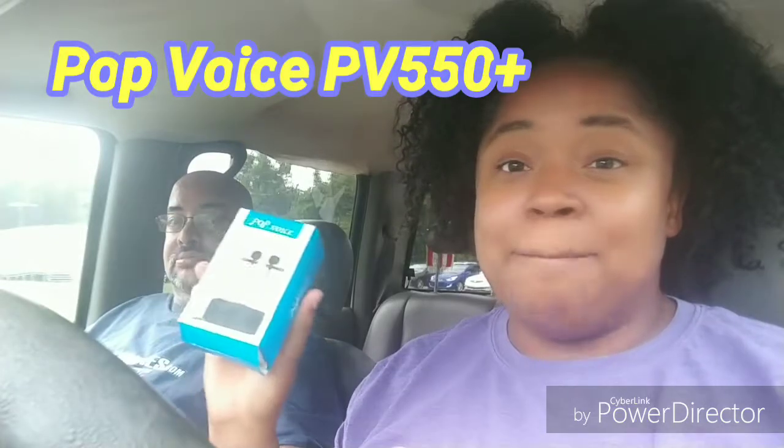We have invested a little bit of money into our channel and bought some new gadgets, and we would like to do an unboxing with you of our latest gadgets. Our first one that we purchased was microphones — the Pop Voice PD 550 Plus microphones. They're dual head microphones that allow both of us to be connected all at once.